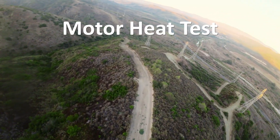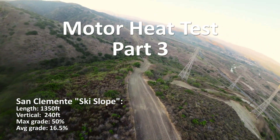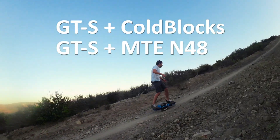Hey kids, today's episode of the motor heat test is going to be a special one because I am testing GTS's. I've got two of them, so let's get right to it.